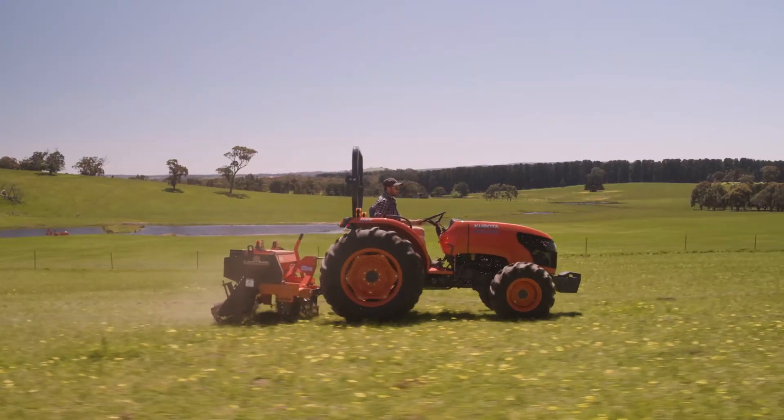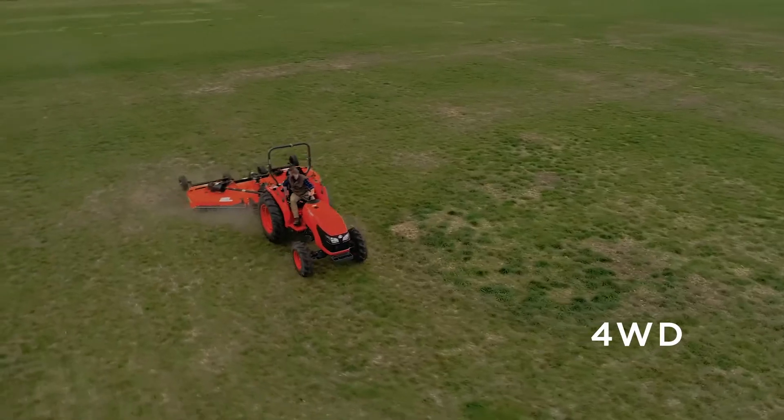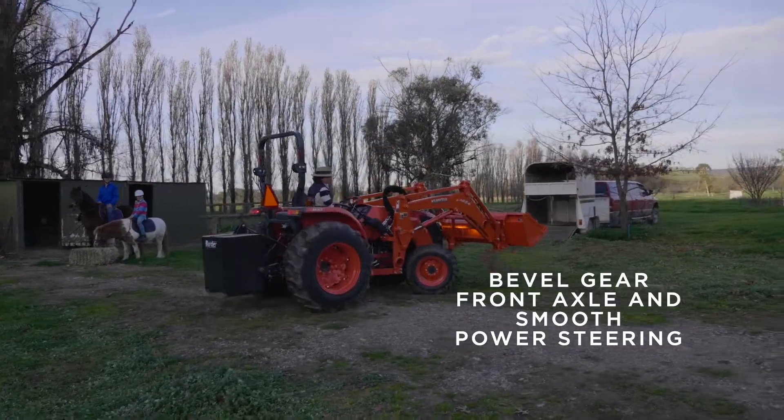So whatever the job, you're always getting the perfect fit. The MX series four wheel drive provides outstanding power and traction in almost any working condition. Its beveled gear front axle delivers a smooth power transfer, good clearance and excellent all round manoeuvrability.